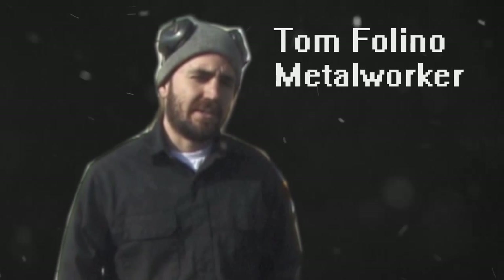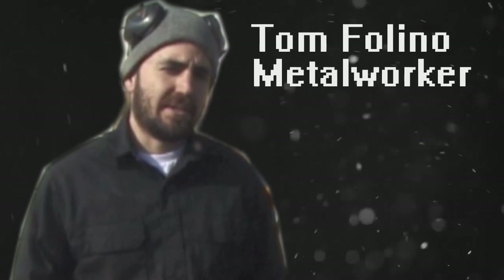Hi guys, some of you will probably remember me. I'm Tom Foligno. I'm the one who made the Master Sword and the Meat Tenderizer for last year's AGDQ. I'm going to show you a little bit about what I'm doing for this year's AGDQ, which is about three weeks away.